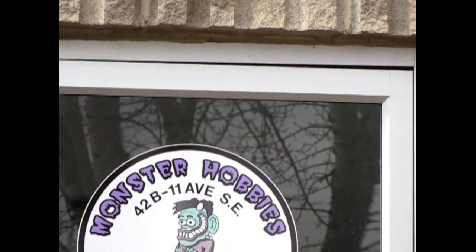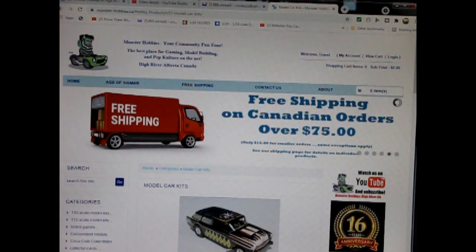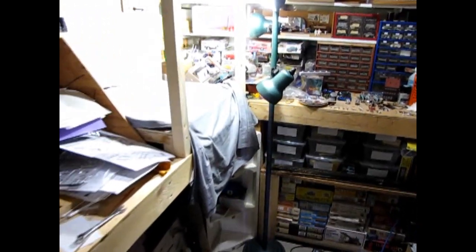Hello everybody, my name is Trevor Selescu and I'm the owner of Monster Hobbies in High River, Alberta, Canada. Today we will be looking at the 1975 Buick Skyhawk by Nostalgic Heroes. This model car is out of my own personal collection; however you can see all of our available model kits at www.monster-hobbies.ca. I will leave a link in the description below. Now let's go down to our bench and see what's in the box.